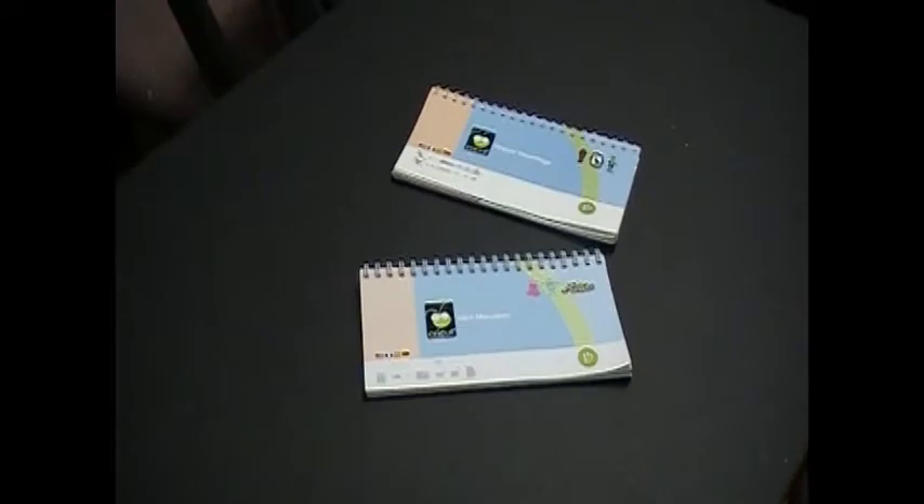Hey, it's me Mama Scraps and I'm here to show you some more Halloween cards that I made. I made these to give out to my co-workers and I'm going to be putting a little Halloween treat inside the envelope with the card.